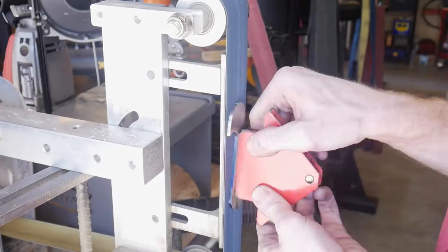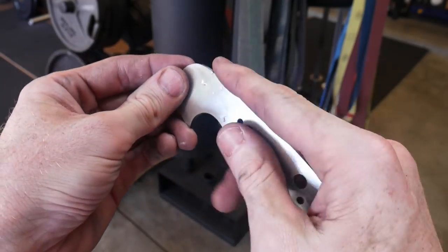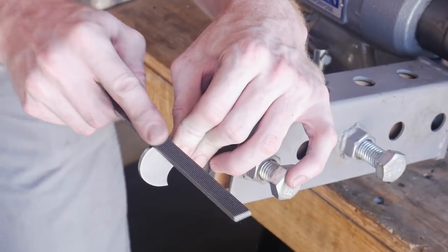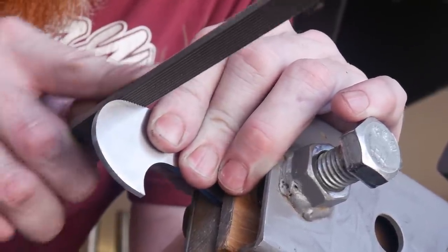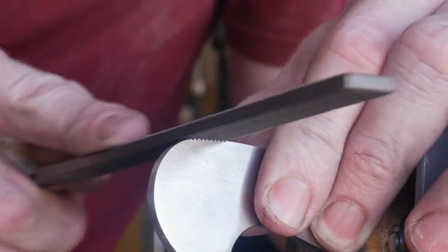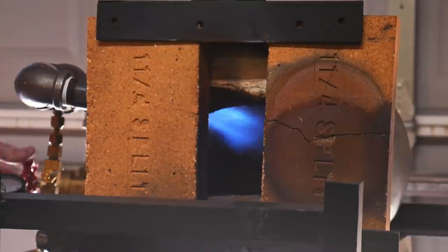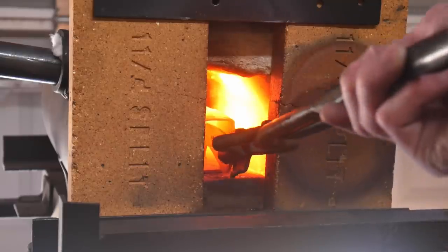I get the Dykem layout fluid off of the flats of this blade, and then I'm going to put in some jimping along the spine so that I have a little bit more control and grip when I'm using this tool. This is the checkering file I'll be using for my jimping — I've been using this on every knife after getting it and I'm very happy with its performance. After I get the jimping put into the spine, I will be heat treating this blade in my forge.